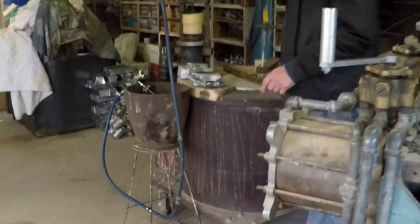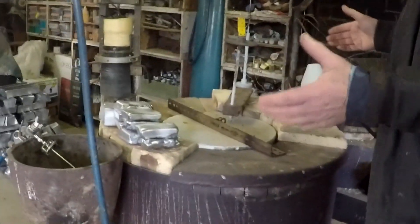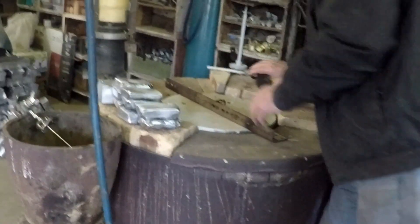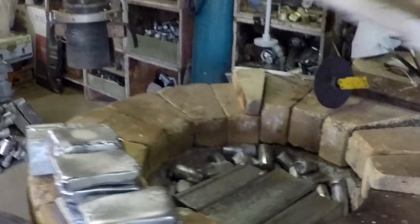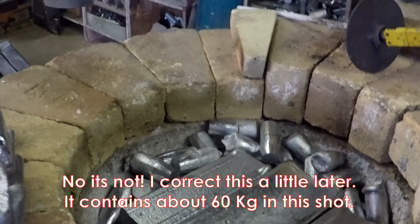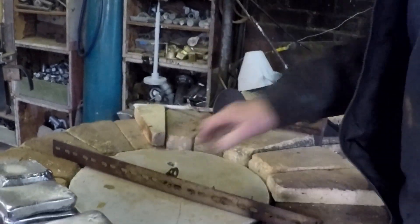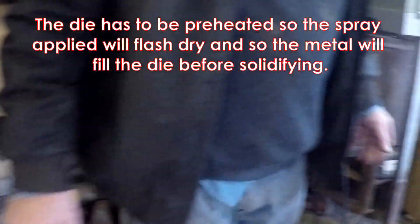Over here is the furnace we use. This is a bailout type of furnace — it doesn't traditionally have a top. I have a sort of a little lid here to keep the heat in when it's melting, otherwise it takes a long while to melt. It's a hundred kilo pot and there's about 70 to 80 kilos of metal sitting there at the moment. Tomorrow we'll melt all that — it'll take about two hours to melt. And the various torches on the die will take about two hours to get the die hot.